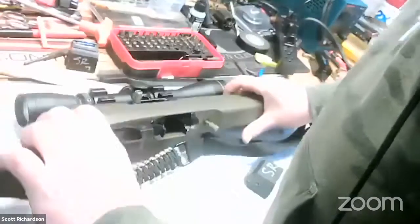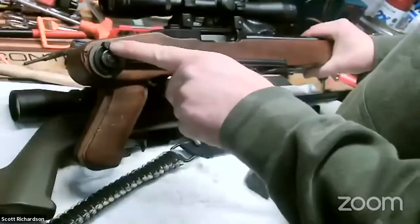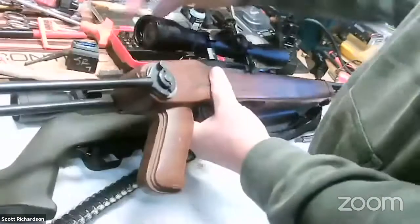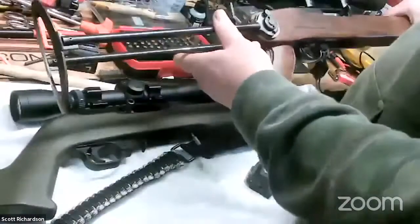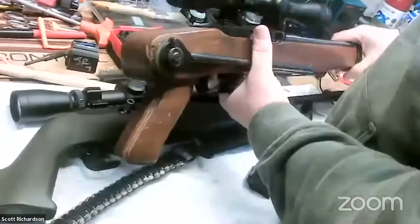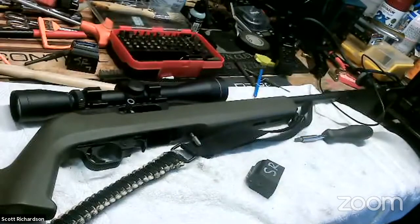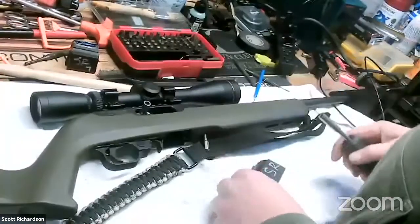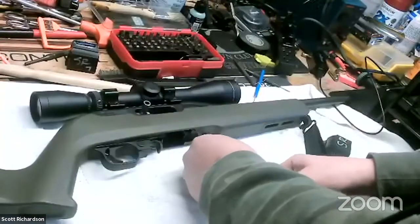This is an old stock — I haven't seen these in years. There are two little tabs right here; you have to press in on both of them at the same time and then it folds back like so. To collapse it, you do the same thing and this folds down as well. You can fold it out of your way and back. It will shoot with the stock folded too — it's a fun little backpack gun. This is the gun I used for the recent Appleseed shoot. As I take it apart, you'll see it's exactly like a 10-22 but with a few upgrades done from the factory.